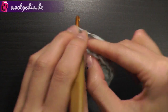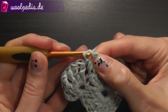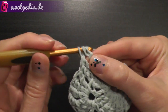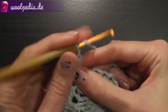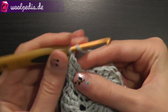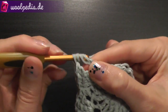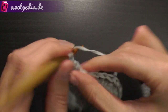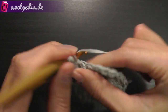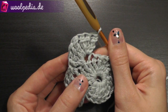So again we start with a treble crochet — 3 treble crochets through the same stitch. Then a treble double crochet, yarn over 3 times, also through the same stitch. 1, 2 and 3 treble crochets. This is the next corner.